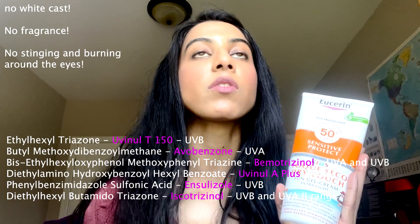Not only does it leave no white cast, it is affordable and it has six different UV filters. This is white cast free.